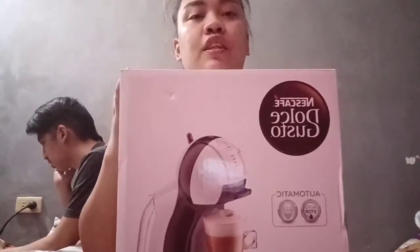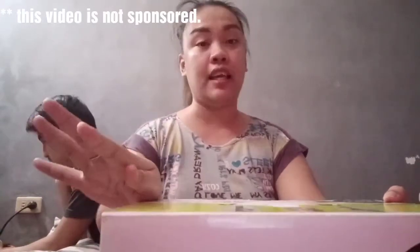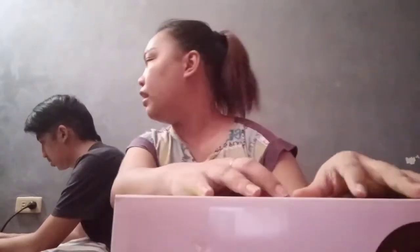This coffee machine — I got it on Lazada during a sale. This is around 3,000, almost 4,000. The original price was around 6,000, almost 7,000. So the discount is quite significant. Not bad. And as far as the machine is concerned, it's okay.